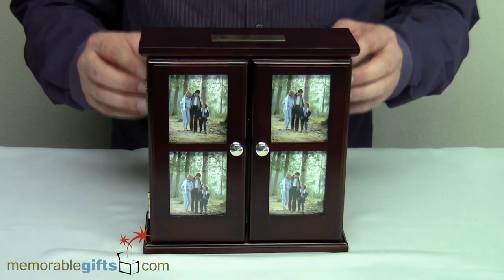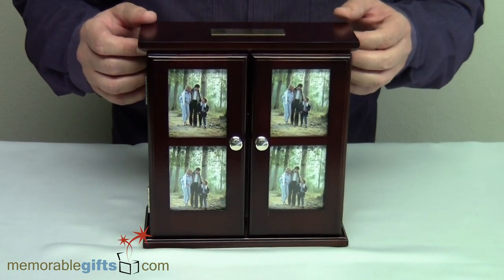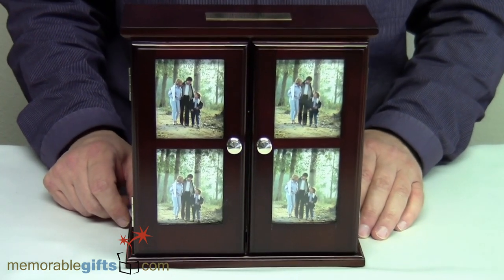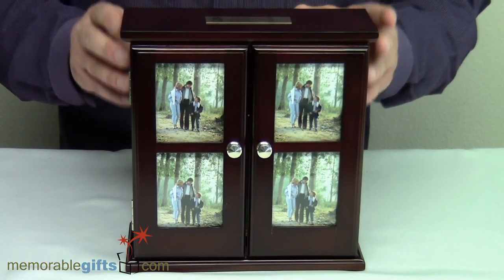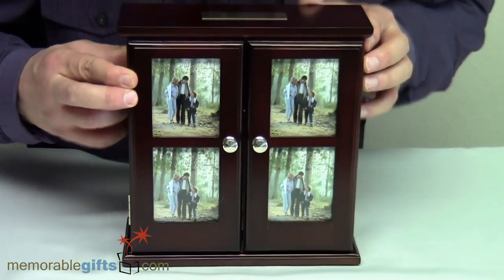Welcome to memorablegifts.com. Today we are going to show you this beautiful idea for storing your photos — it's a photo album chest made out of beautiful rosewood finished wood. I'm going to show you the features of this particular item.